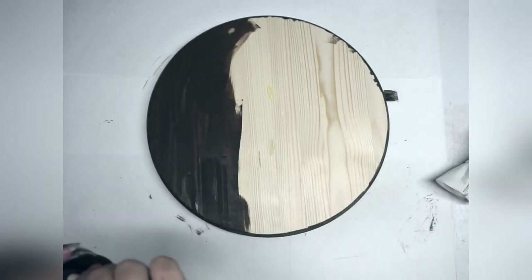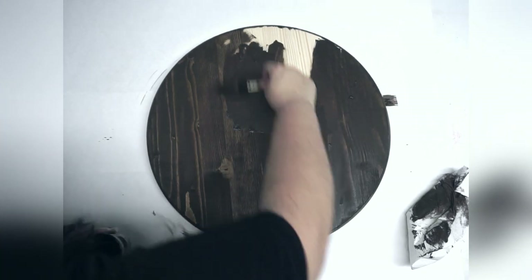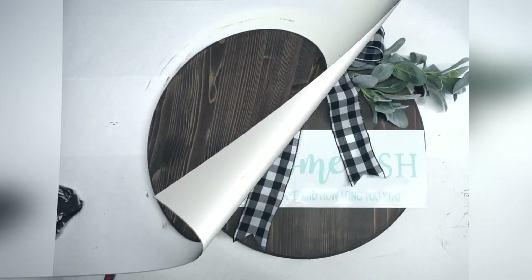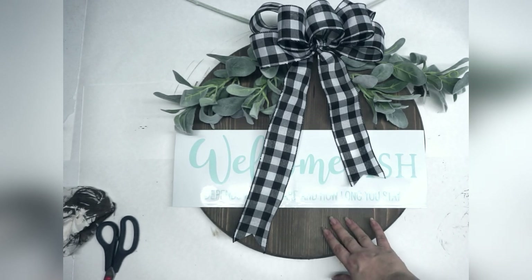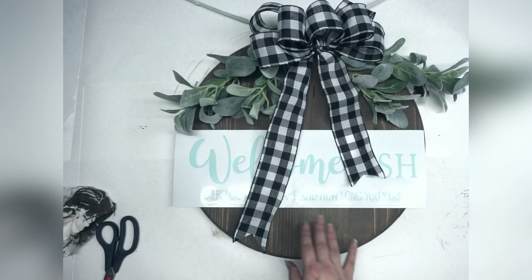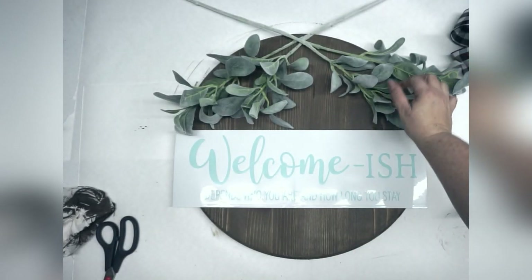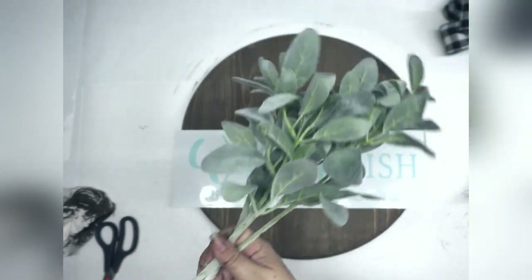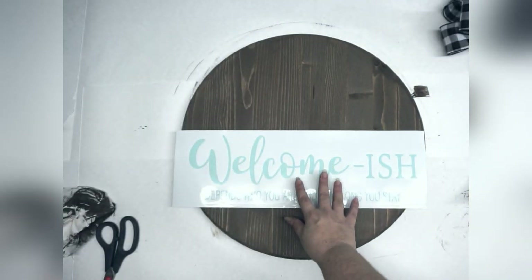Let's do this in its entirety and let it dry. We're back — our wood round has completely dried. That's another good thing about using watered-down paint: it dries really, really fast. I've made my bow using Buffalo plaid ribbon, and I also have these scored lamb's ear — that nice fuzzy-looking green. This is my stencil that I cut and weeded.